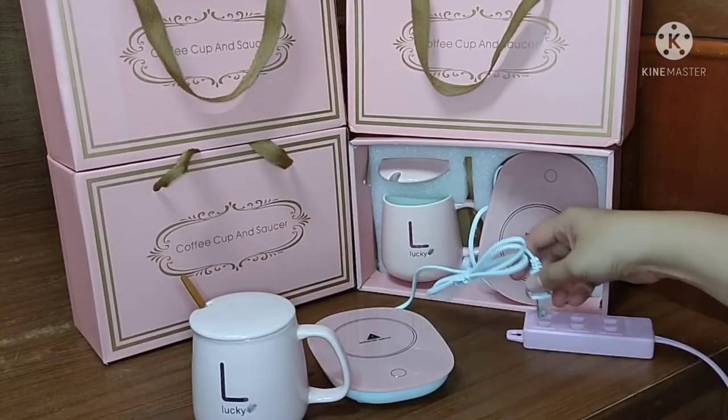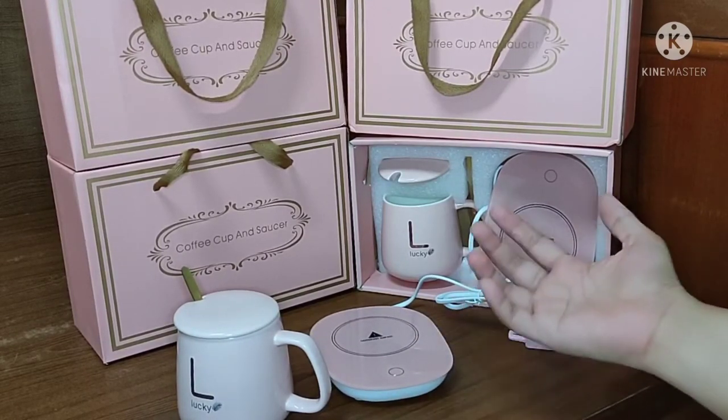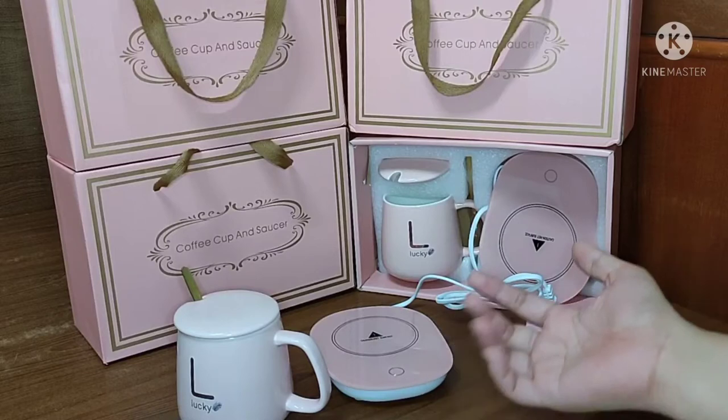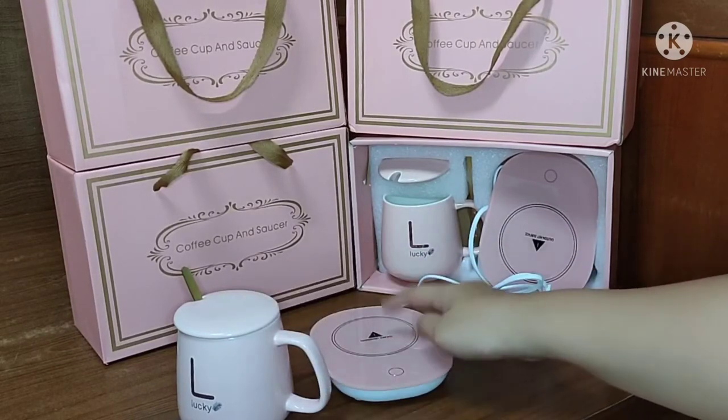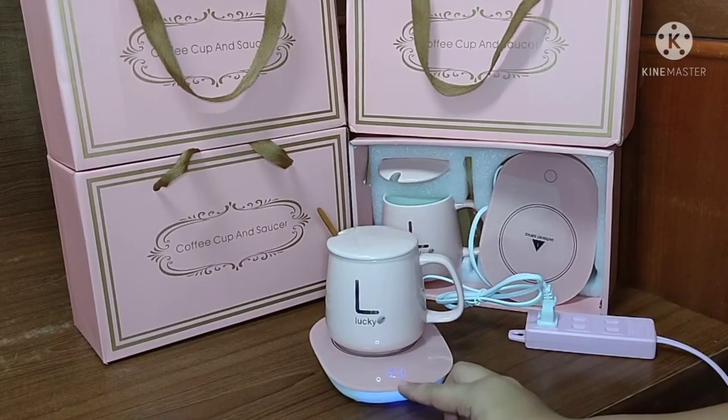Let's plug it in. They have a safety feature — this device will not work when you don't place the cup on it. If I put the cup here, it will show a light, as you can see. Now it's working.